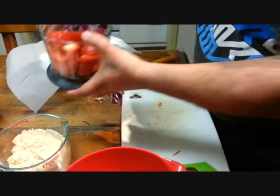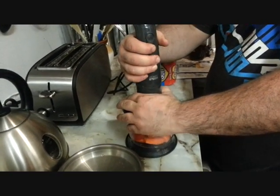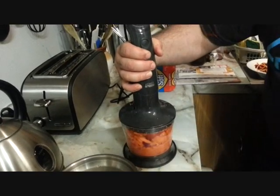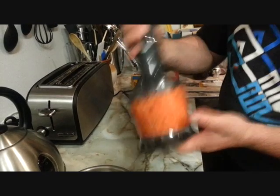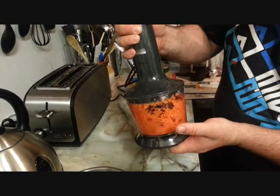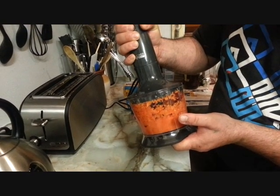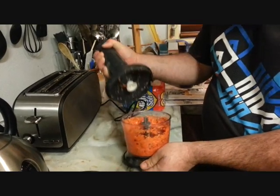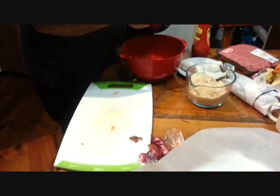And we'll put it in the food processor. Here we go. Okay, we'll add that to the mix.